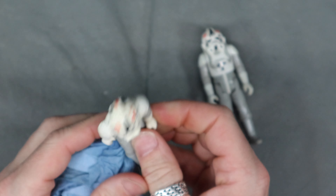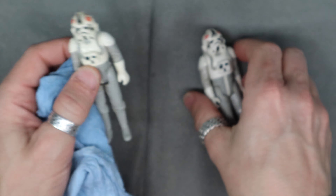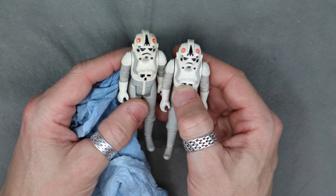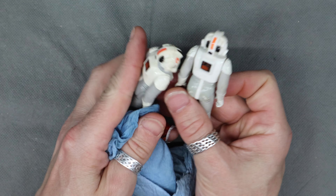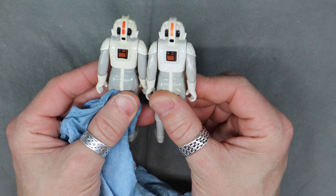These guys actually ended up being fairly clean. A little mild discoloration on that one — he's got a little bit of yellowing on this one. But the paint's in pretty good shape. Got a chip out of that one, it's in the back. The paint on that part is really good.